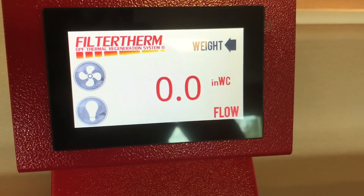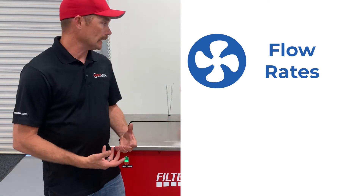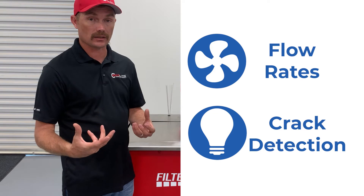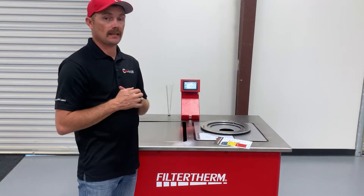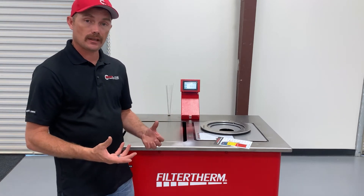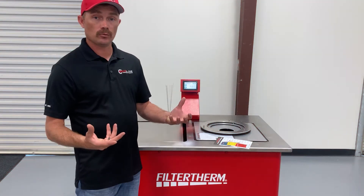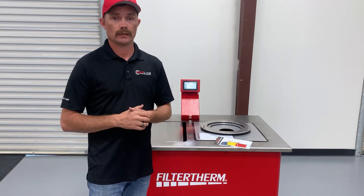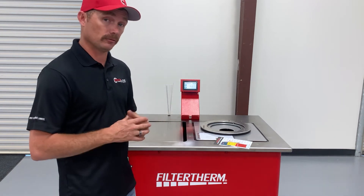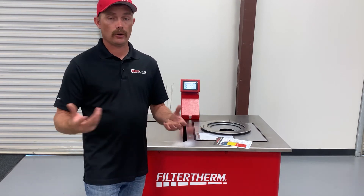Switching from weight to flow is very simple — just tap the flow button. It changes and shows a flow restriction reading along with a fan icon and a light icon. The fan icon is for the flow restriction reading. The light icon is for crack detection — the light is inside the flow chamber. Place the filter over the open port, press the light button, and do your light detection test. Once that's done, if the filter is cracked, replace it; if not, move on to the flow test. Touch the fan icon and it will pull a restriction value. Go to your Filter Therm flow chart and verify where that filter falls in spec. Every filter is a little different — if your filter isn't on the chart, reach out to Filter Therm for support.